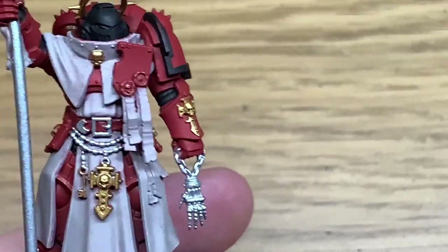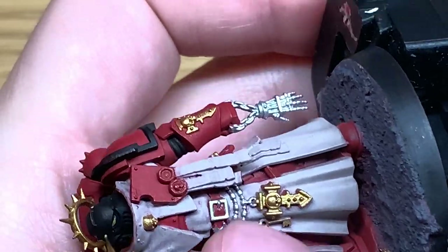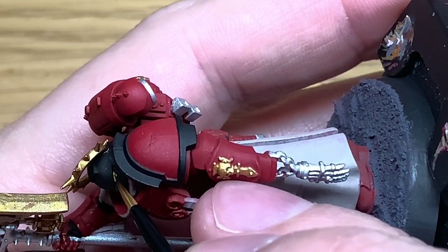We're going to use a little bit of Citadel Averland Sunset. That's just going to be to do his eye lenses. Just make sure you get front-to-back coverage on the eye lens with the Averland Sunset. Once you've got that, it's on to the next one.